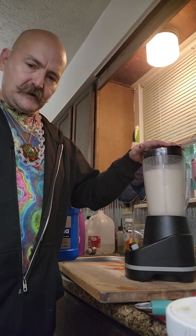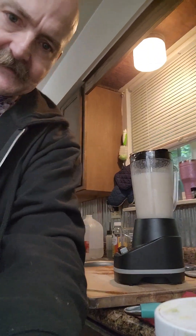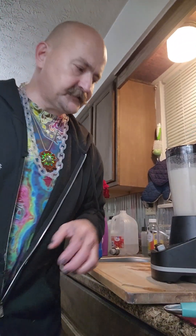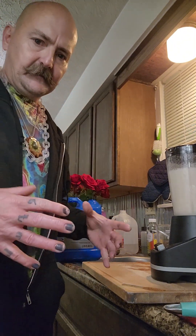We blended that for about 30 seconds. You can see it's completely mixed up — there might be some little chunks in there still. So I'll let that set for about 10 minutes, and in the meantime I'll get the rest of my mixture ready.